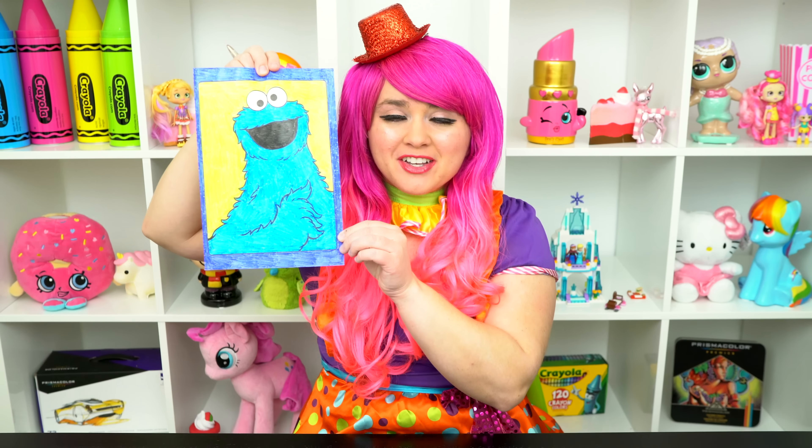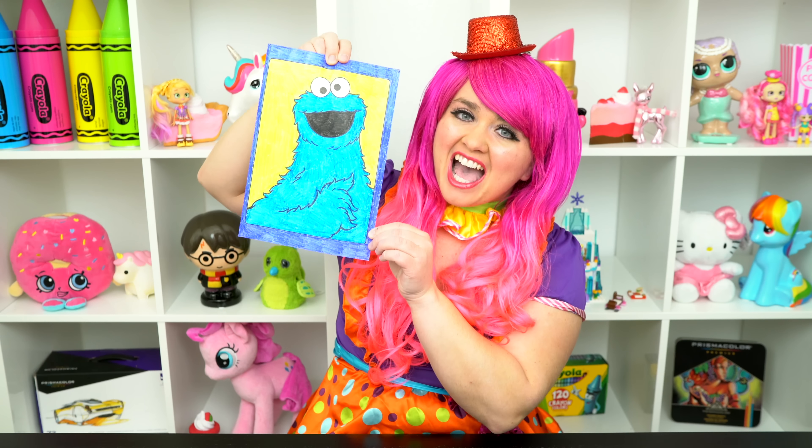All right, guys, thanks for watching. I'm Kimmy the Clown. Hope you had fun coloring with me today. I just love how this picture of Cookie Monster turned out. Have a colorful day and I'll see you tomorrow. Bye!